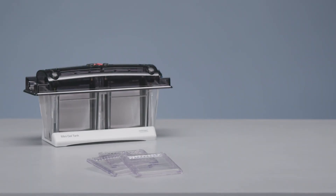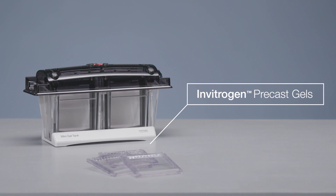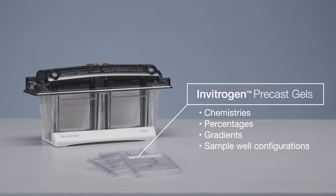Thermo Fisher Scientific offers a wide variety of Invitrogen precast gels in different chemistries, percentages, gradients, and sample well configurations. Make sure you choose the right protein gel based on the size of your protein and your downstream applications.